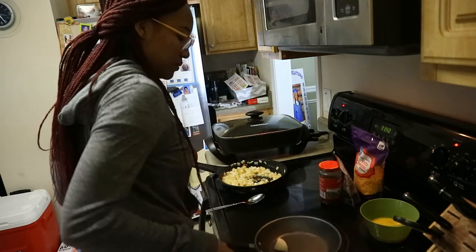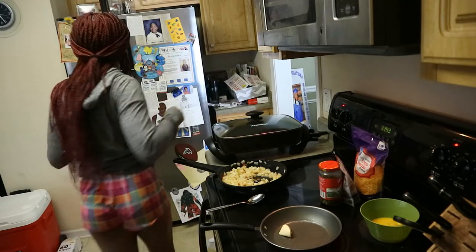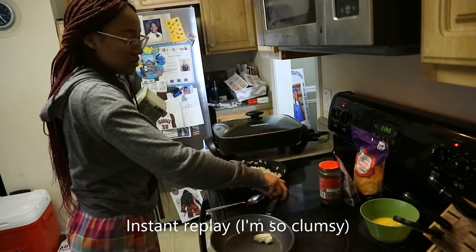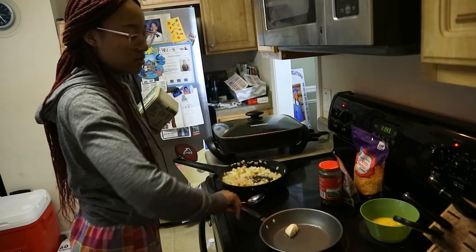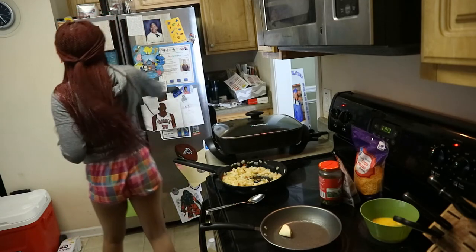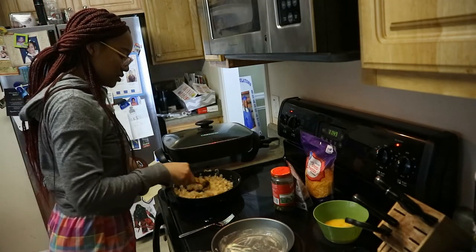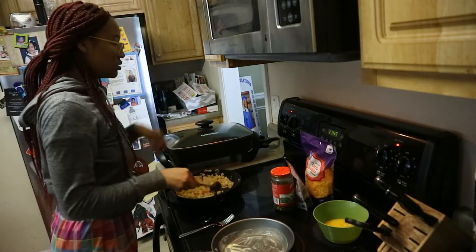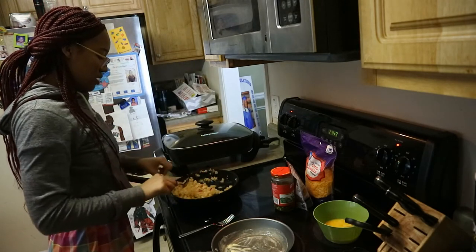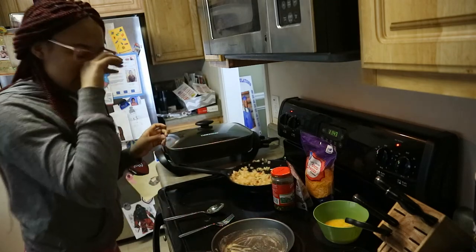I put the eggs back and almost knocked something over. The potatoes aren't quite done cooking, so let me turn the burner off — I had it on low. I might turn it back on to heat it up again in a little bit. Let me take it off the heat so they don't overcook.